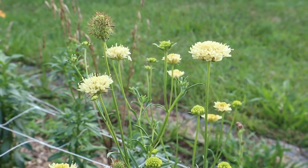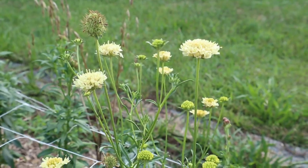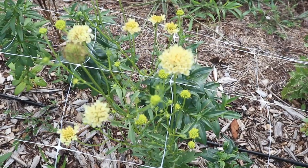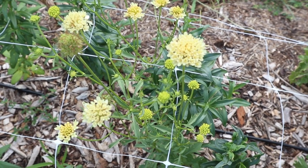I have just a couple of plants of pincushion flowers, which are these cute little yellow flowers. I think they are totally adorable. These were actually overwintered from last fall.